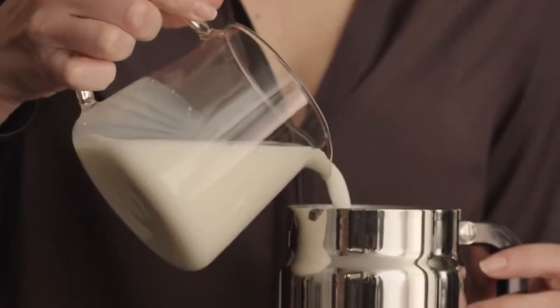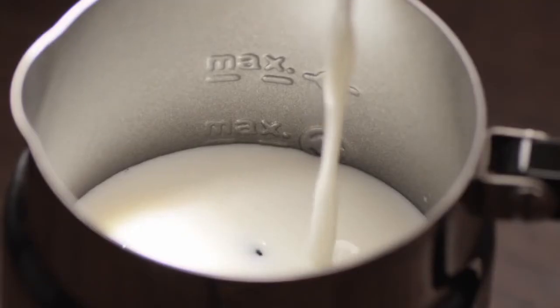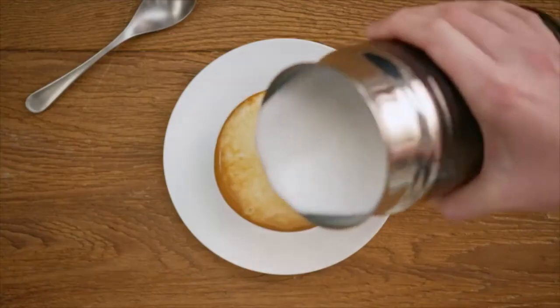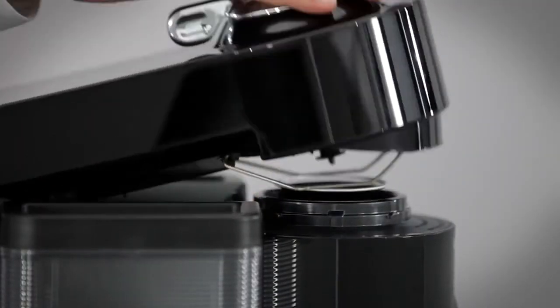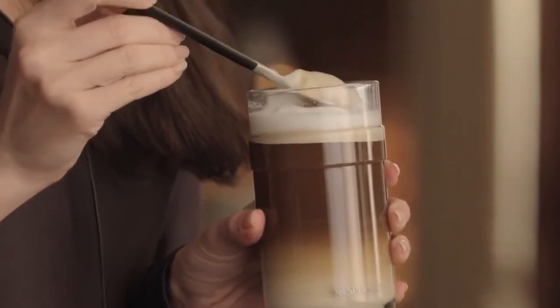It also offers three adjustable cup heights to accommodate small espresso cups, standard coffee mugs, and larger travel mugs. Overall, if you're an espresso fan and want to have coffee without any fuss, you should definitely try this Nespresso Virtuo machine. It looks stylish and has an array of different colors. And most of all, the flavor of the coffee is very good.